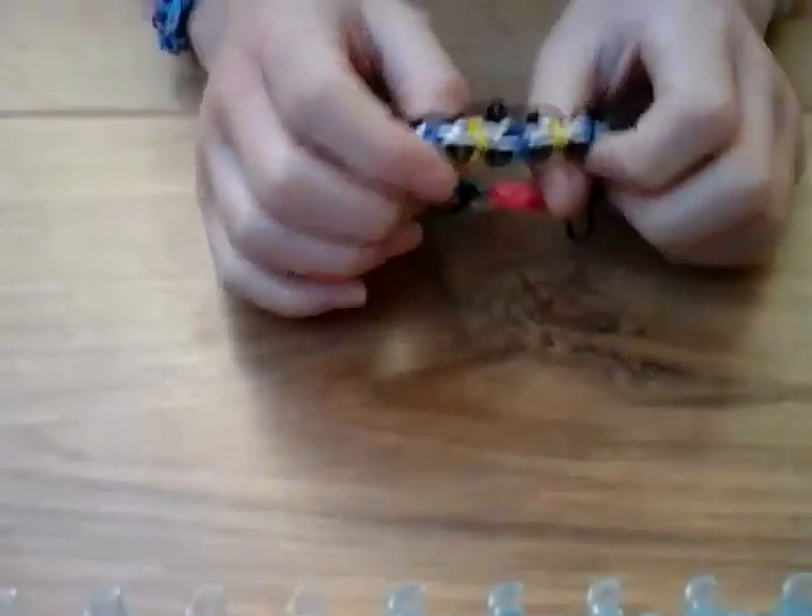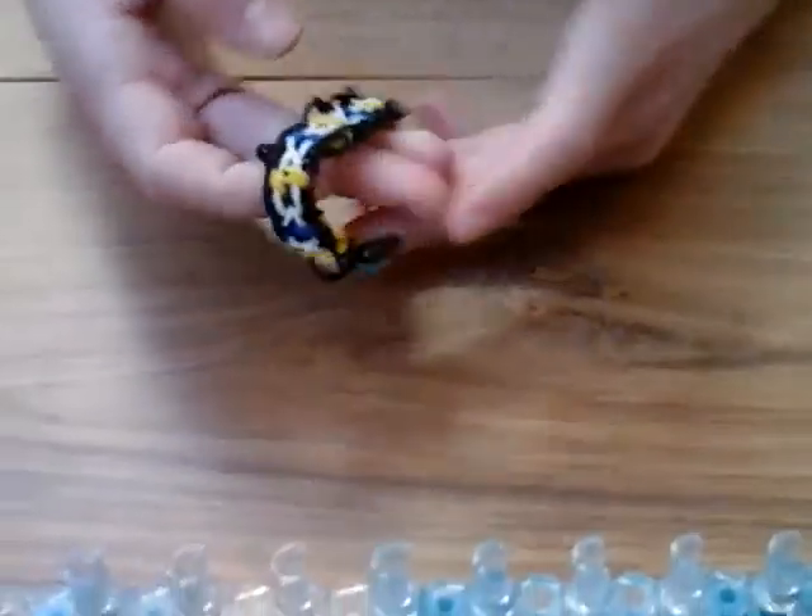Hello, this is C&R's Creations, and this is our next video, and we're going to show you how to make this bracelet, and it's called the Geometry Bracelet.